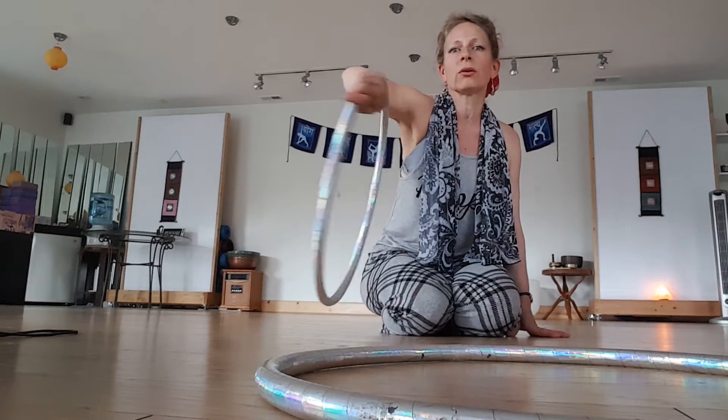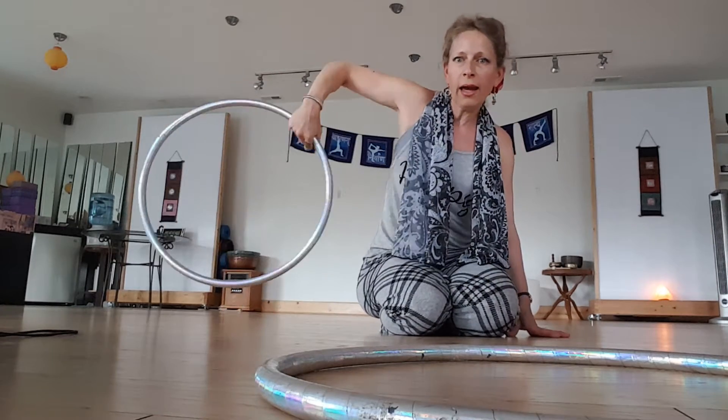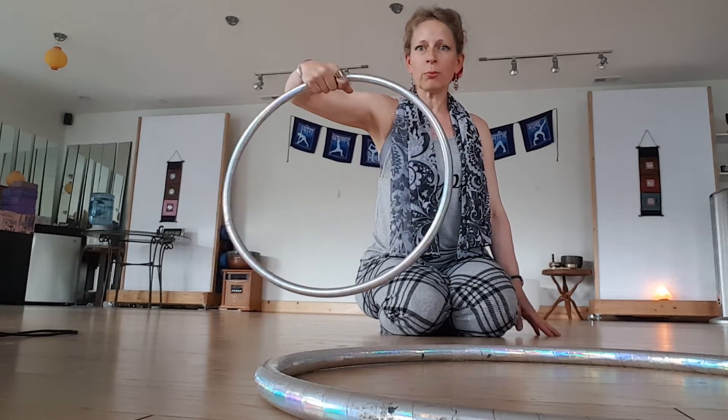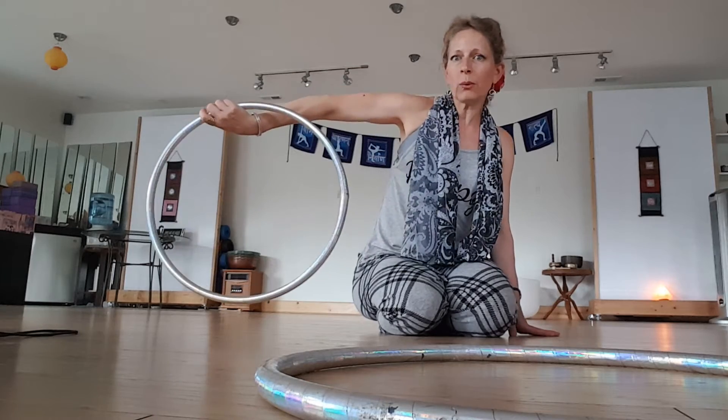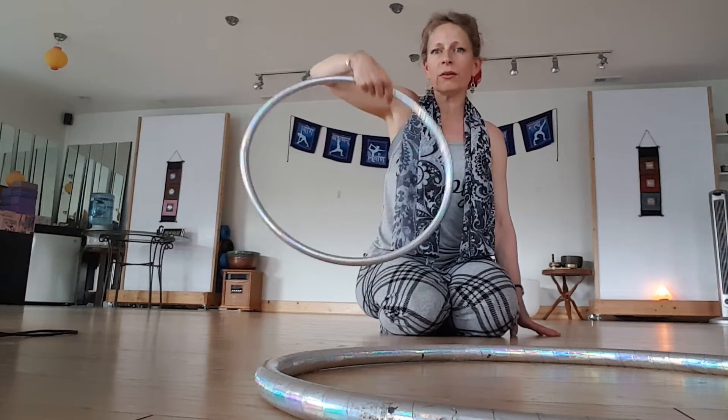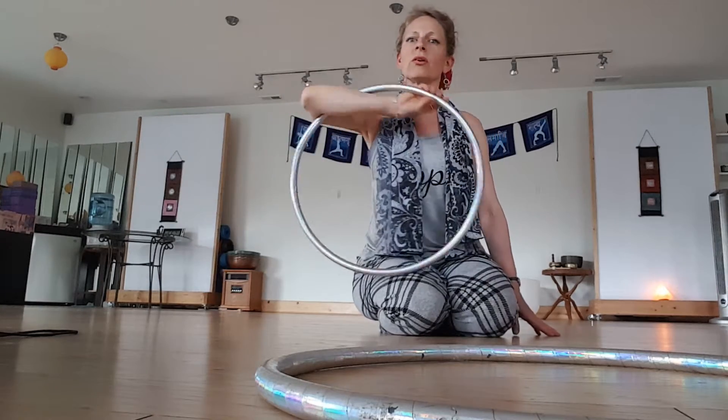Now when you unfurl, you're going to go half, half, half, back to the beginning. So: dead spider, happy spider, half turn, penguin grip, half turn, chicken wing, half turn — and then unfurl, whoo! And then you can do this fast.